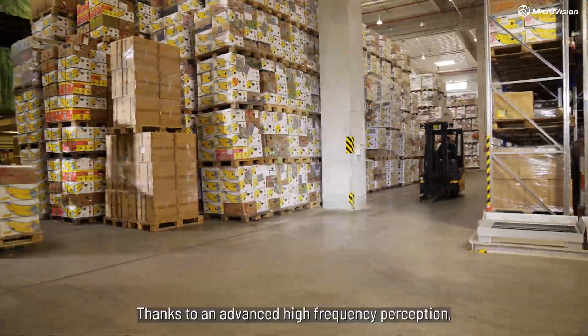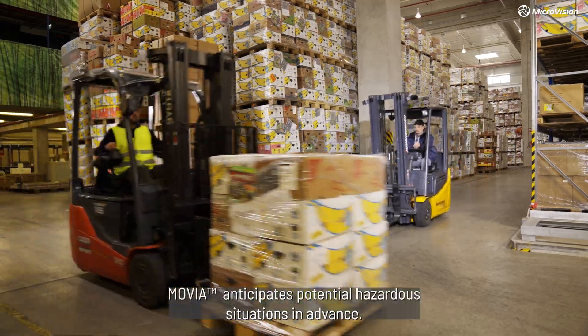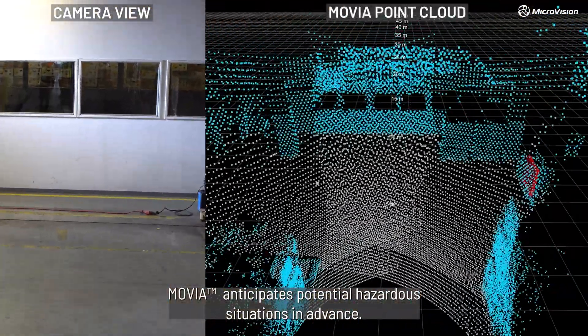Thanks to an advanced high-frequency perception, MUVIA anticipates potential hazardous situations in advance.